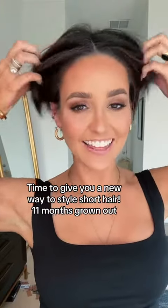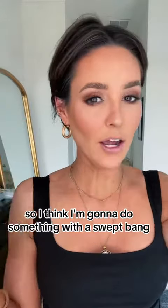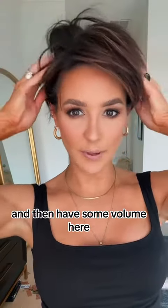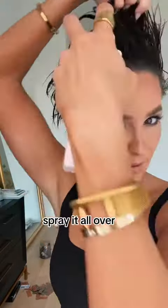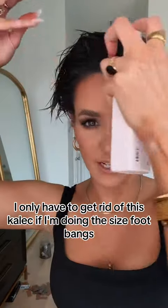To get ready for tonight, I want to change up the look. We've been doing a lot of the middle part, so I'm going to do something with a swept bang and then have some volume here. I'm going to be using the anti-gravity spray — spray it all over. I only have to get rid of this cowlick if I'm doing the side swept bangs.